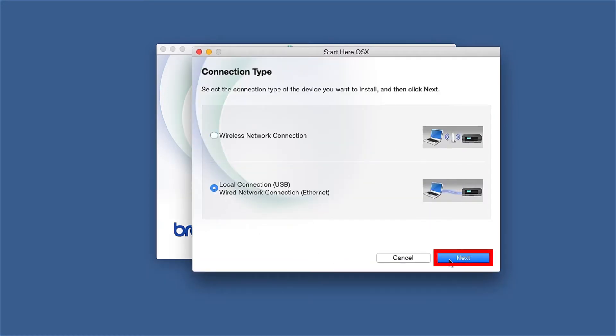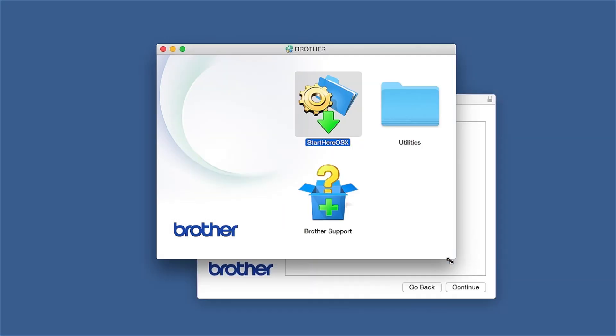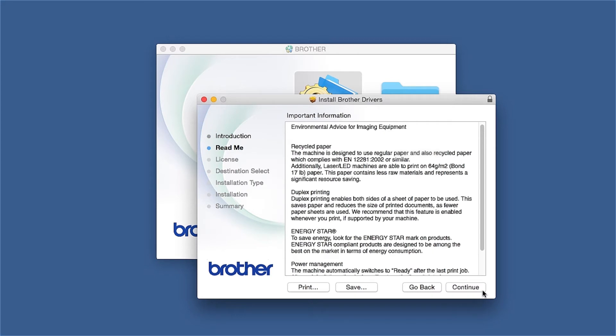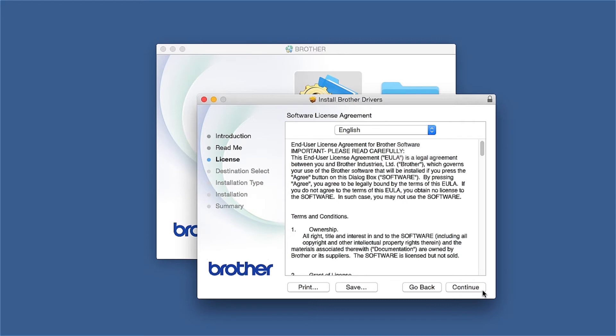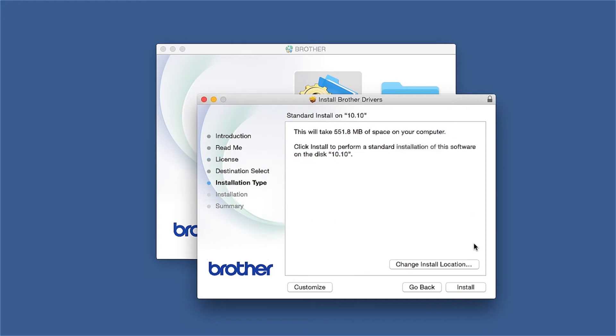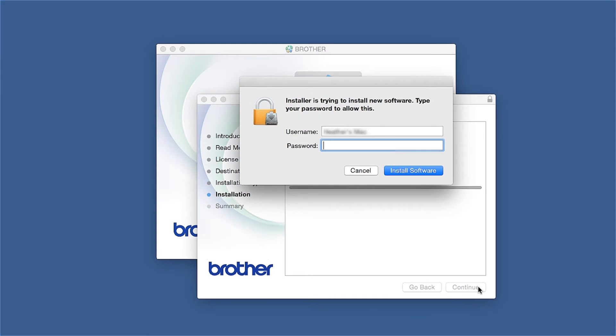Select Local Connection and then click Next. When the driver installer window opens, click Continue. Familiarize yourself with the environmental impacts of your Brother machine and click Continue. Click Continue again, then click Agree to accept the license agreement. Click Install. If prompted, enter your password and click Install Software.